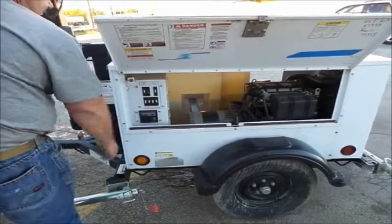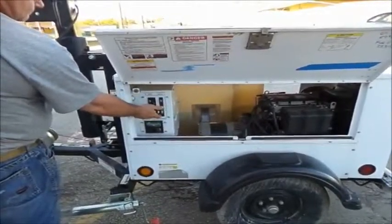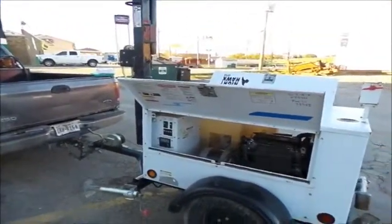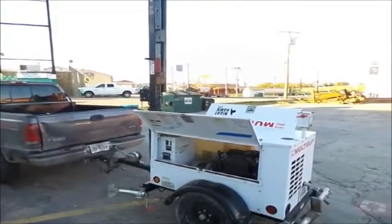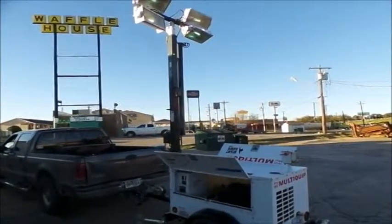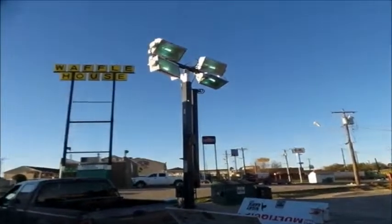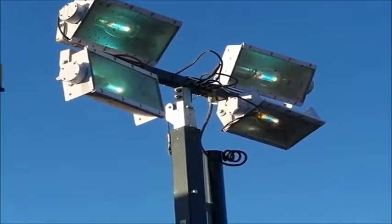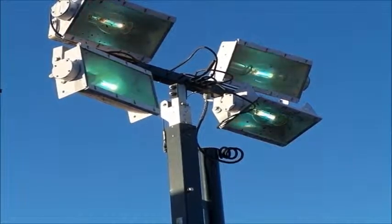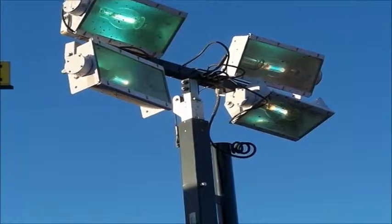2012 multi-clip LT-12 light tower and generator, starting and running. To the top of the engine.